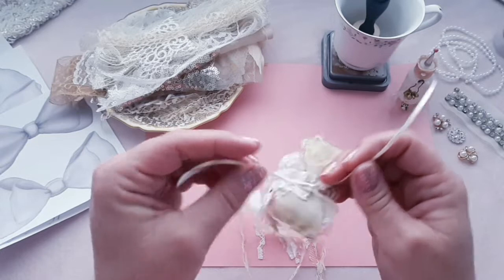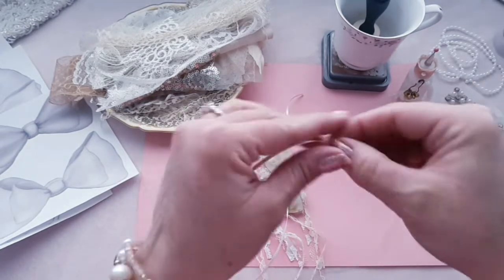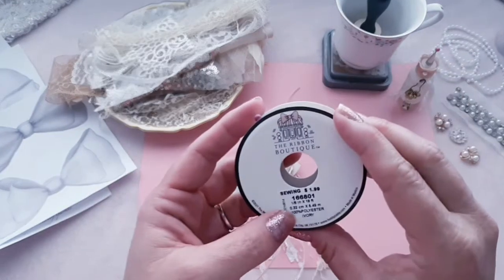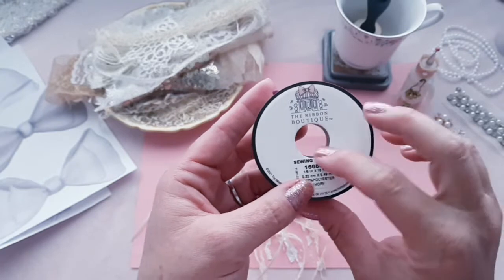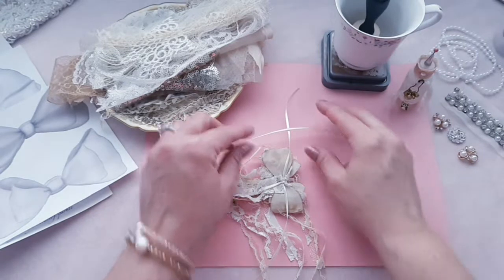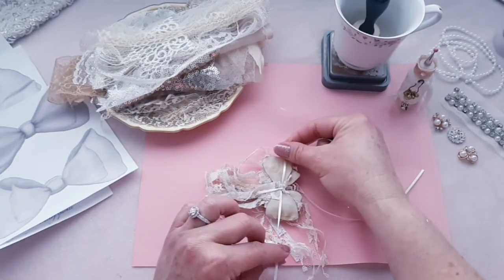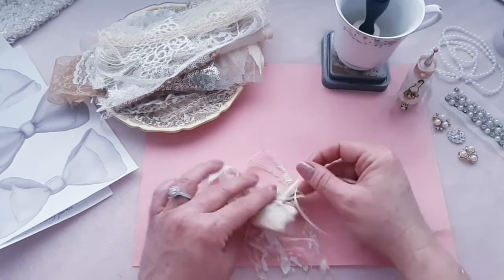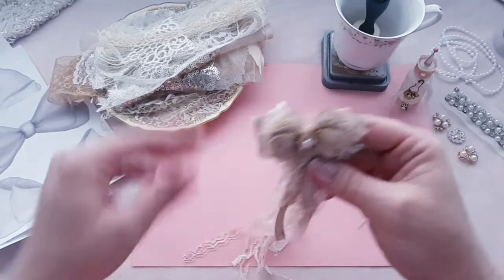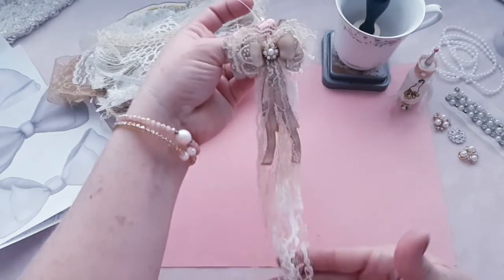I put a tie on the back — I used this ribbon here in a cream color and I think it is an eighth of an inch, so it's real small. I tied it this way and then I put more of this ribbon behind that. I'll show you how to do that in just a minute. And then it's going to tie to the project, like this, onto the project.